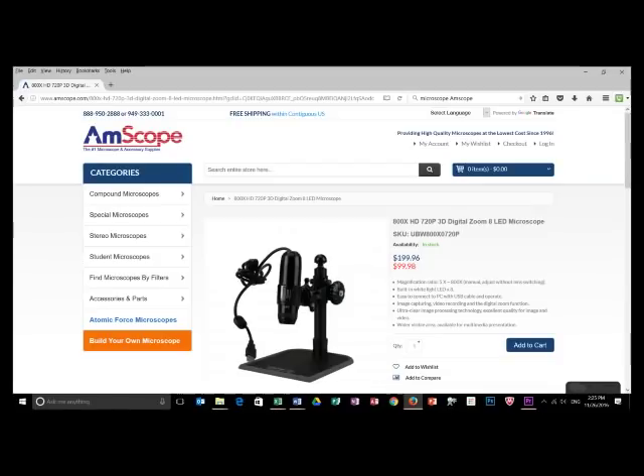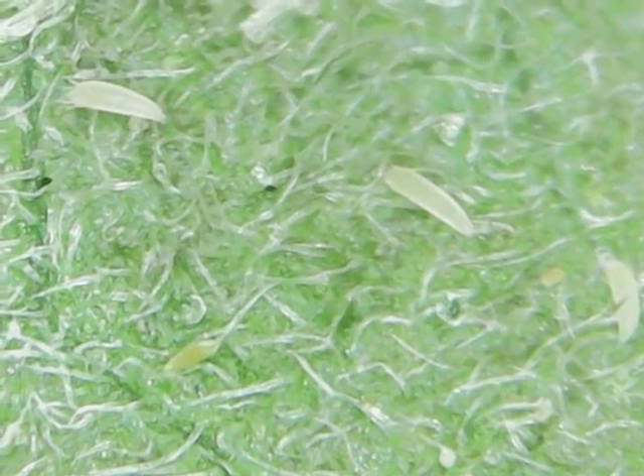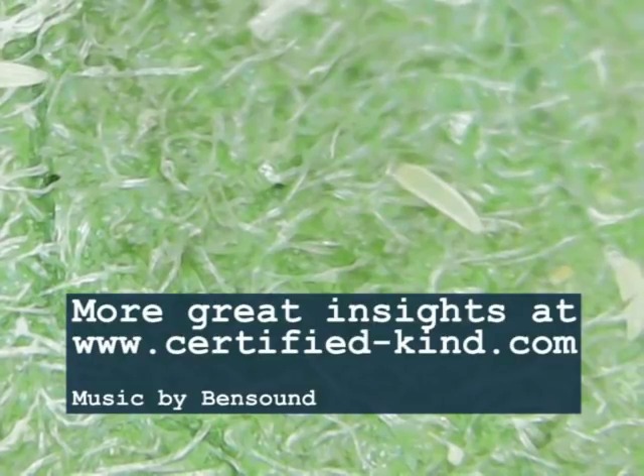In a follow-up video to this one, we'll be talking about how to prevent and control hemp russet mite by using only organic approved pesticide materials that would be allowed in certified kind production. If you like this video, like us on Facebook and Instagram and check out our website.